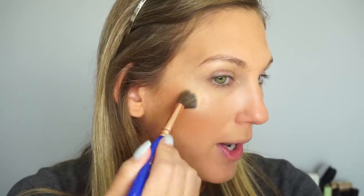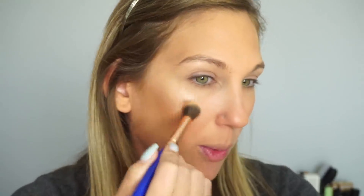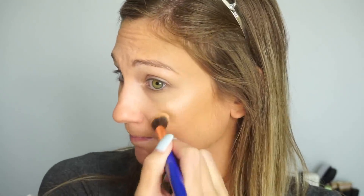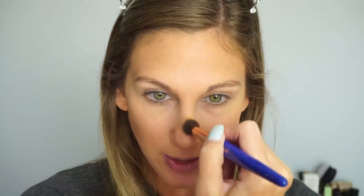Before I go to the eyes I'm going to do my highlight. This is from Essence — the Pure Nude Highlighter. I like this one because it's a pretty subtle highlight, but you can build it up if you want more glow. I'm using a Delium Tools brush. For a back-to-school or work look I try not to go too intense with my highlight, but that's personal preference. I'm adding it to my cheekbones, a little down the bridge of my nose and the tip.